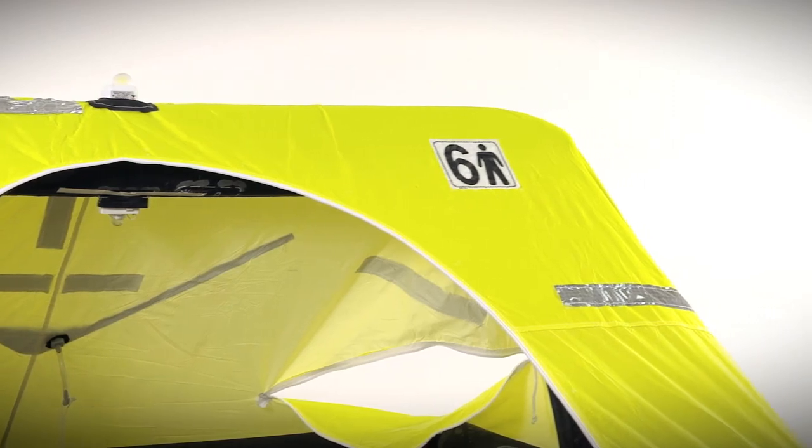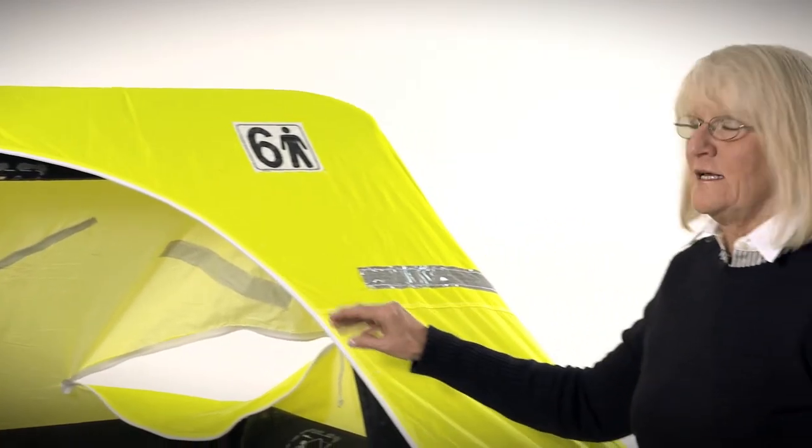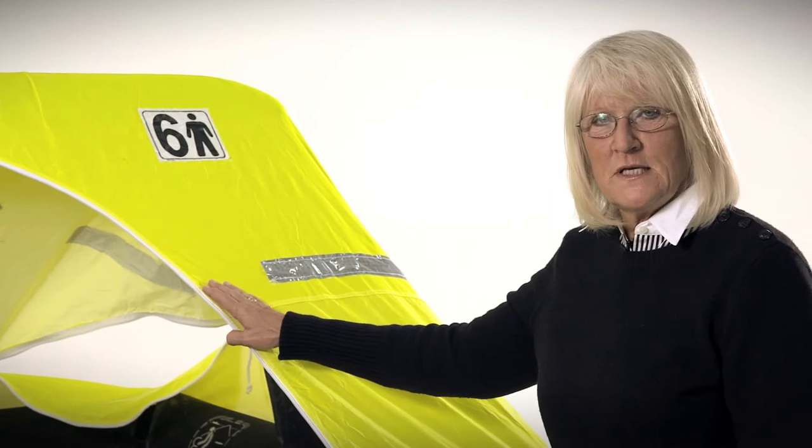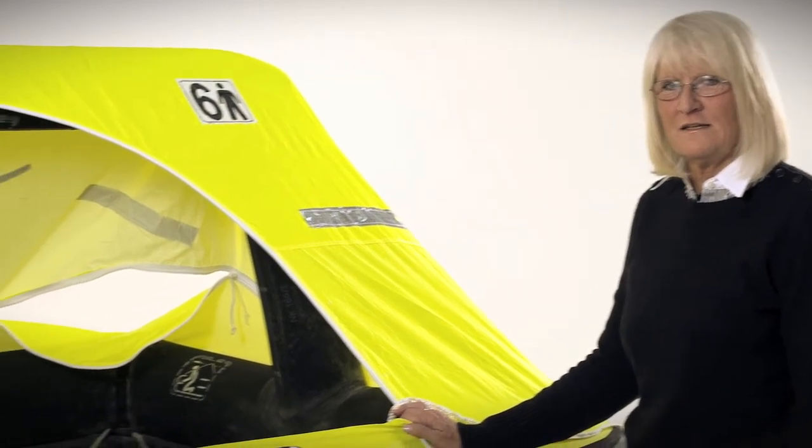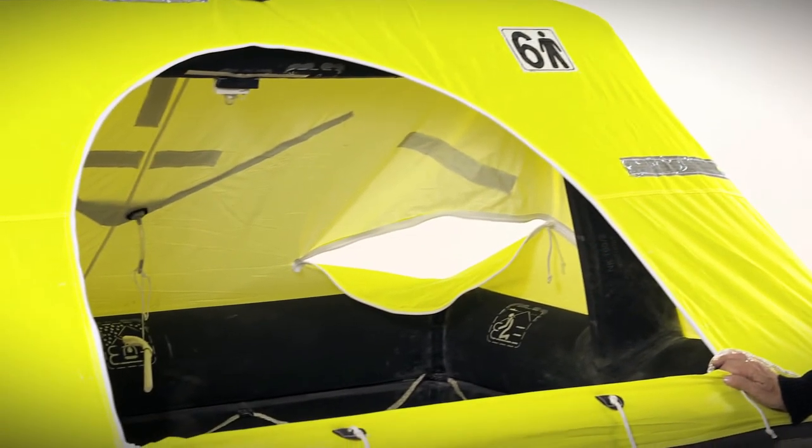The fluorescent yellow canopy can be seen at greater distances. It's much more visible in the blue sea and against fog. The raft has a large opening allowing you to have easy access to the life raft from your vessel. You're also able to be helicopter hoisted from inside the life raft without having to get out and get in the water.